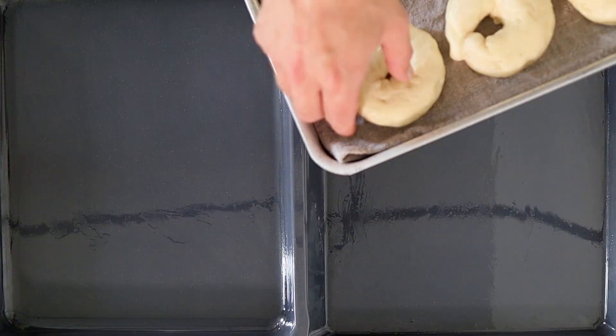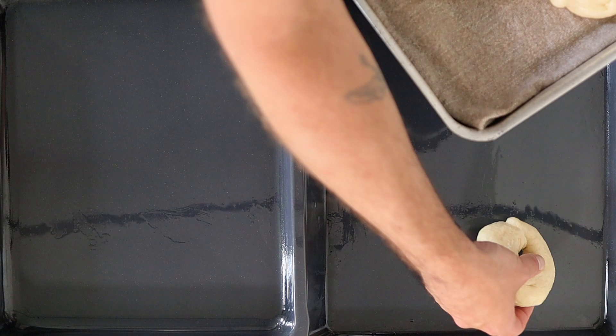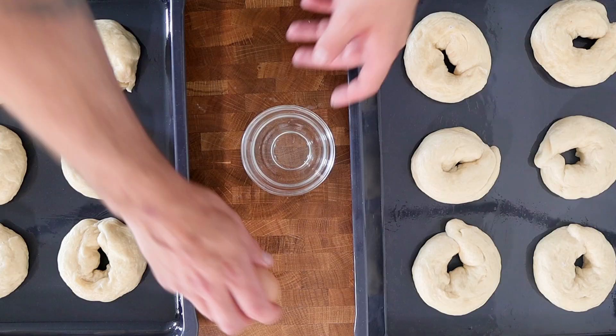Once we've poached all of the bagels for one minute on each side, place them onto an oiled baking sheet. Leave a good amount of space — roughly two to three inches between each one — so they don't stick together. Then glaze the bagels with a beaten egg.